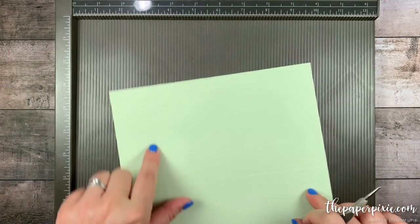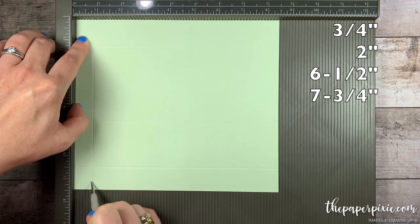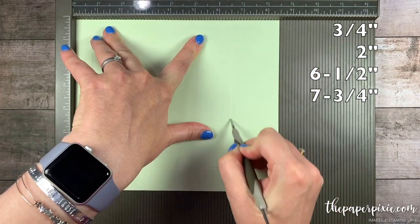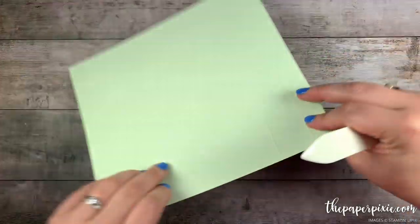I'm going to rotate it clockwise and score on the 8.5-inch side at 3.25, 2, 6.5, and 7.75. Next I'm going to fold and burnish on all the score lines.